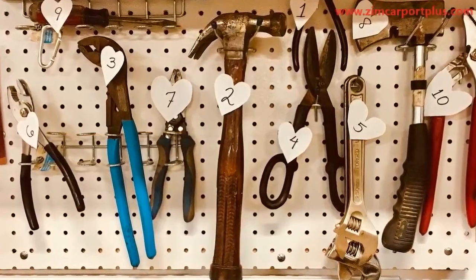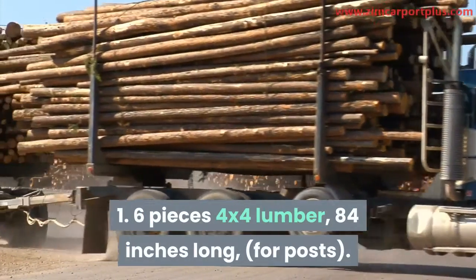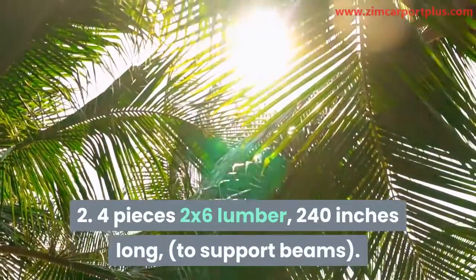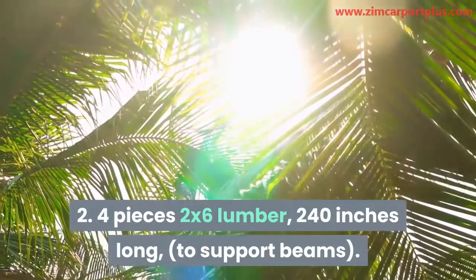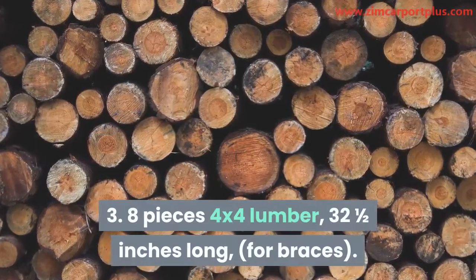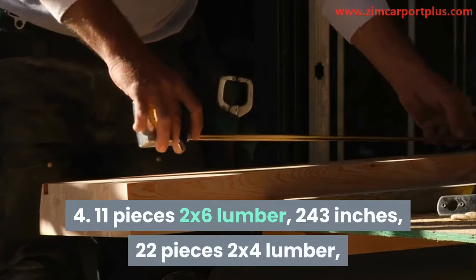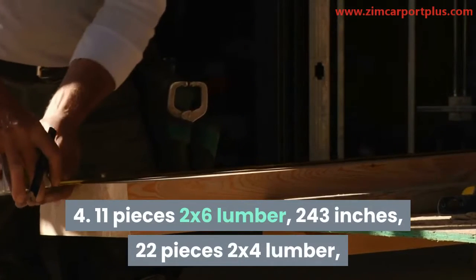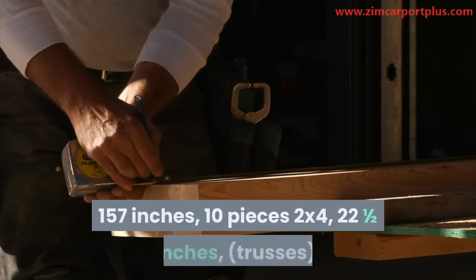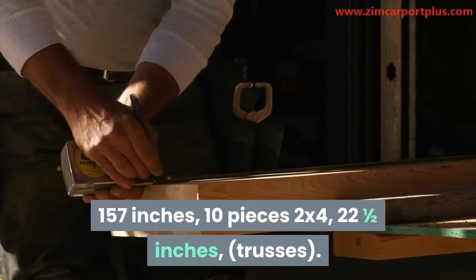Materials needed: 1. Six pieces 4x4 lumber, 84 inches long, for posts. 2. Four pieces 2x6 lumber, 240 inches long, for support beams. 3. Eight pieces 4x4 lumber, 32 and a half inches long, for braces. 4. Eleven pieces 2x6 lumber, 243 inches; 22 pieces 2x4 lumber, 157 inches; 10 pieces 2x4, 22 and a half inches, for trusses.